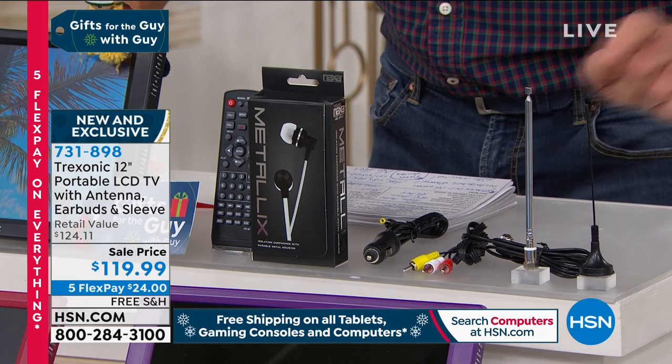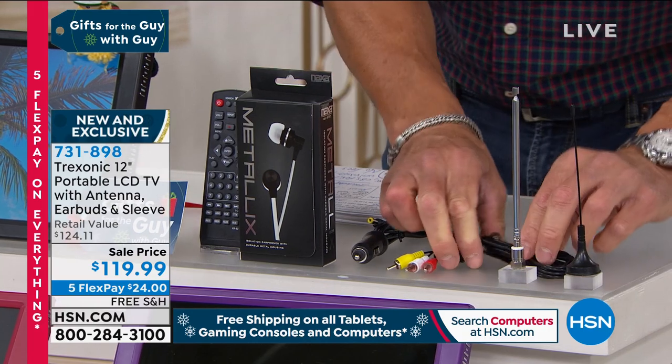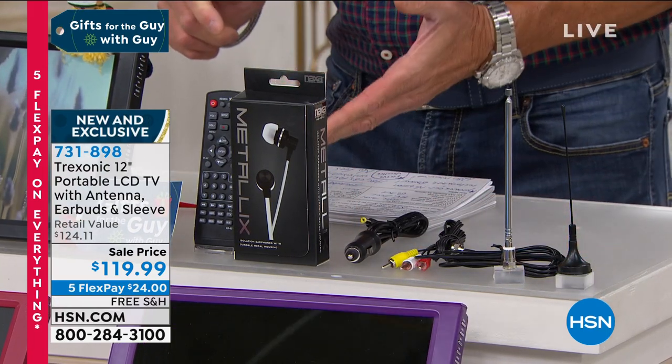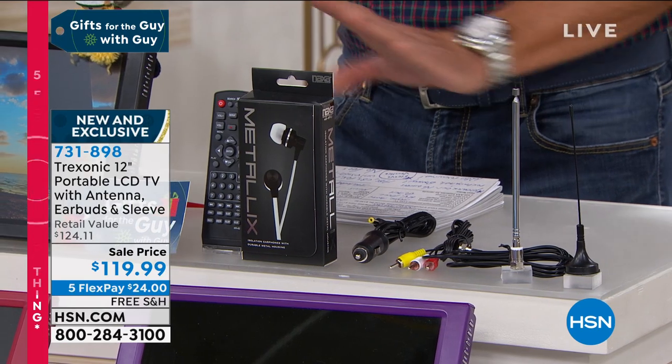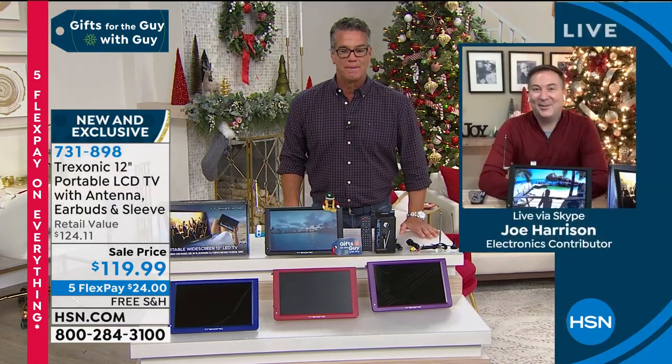If you want to plug this in, this is a hardwired coaxial cable antenna, and you can tell — it's got the little coaxial thing there, so you can plug that into your TV. If you want to get better reception, all good. Joe Harrison, I can't wait to hear you talk about this TV.